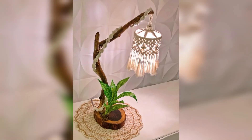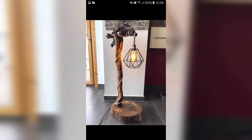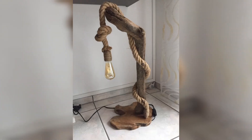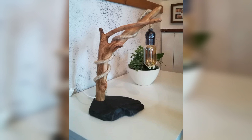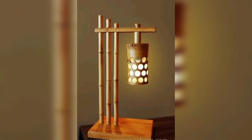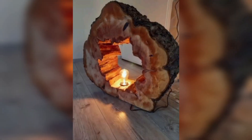We are using driftwood lamp ideas, and some of these wood lamp and driftwood lamp ideas are also modern. If you are looking for a perfect modern, rustic, and minimal light decor for your home, these driftwood homemade wooden lamps will make an ideal choice.